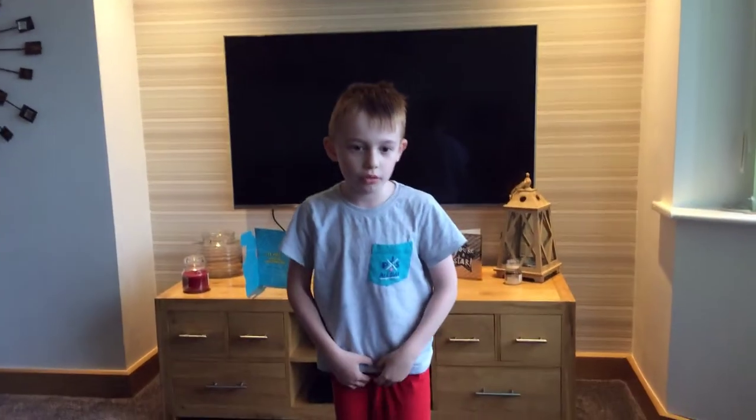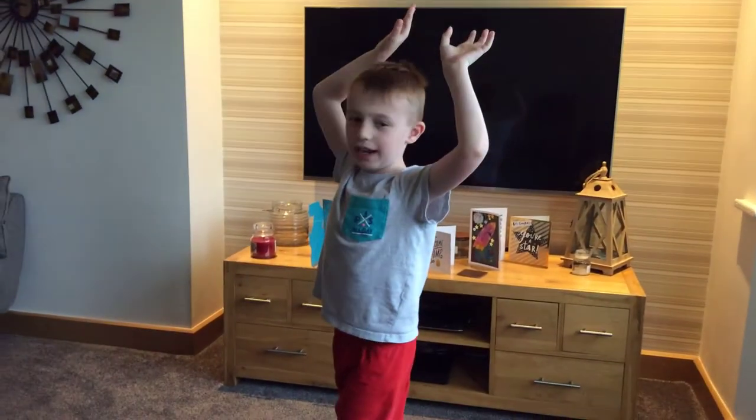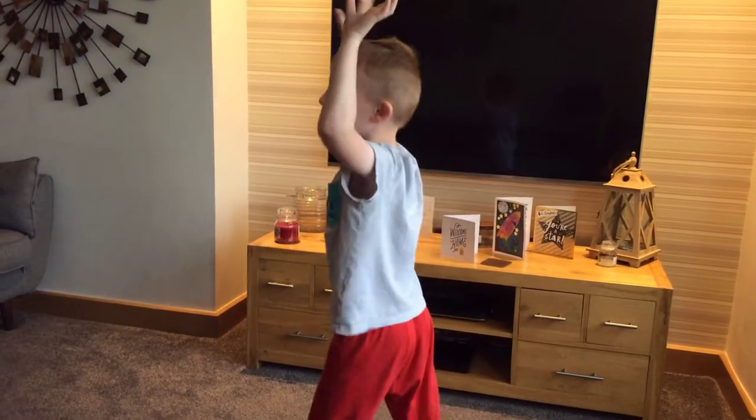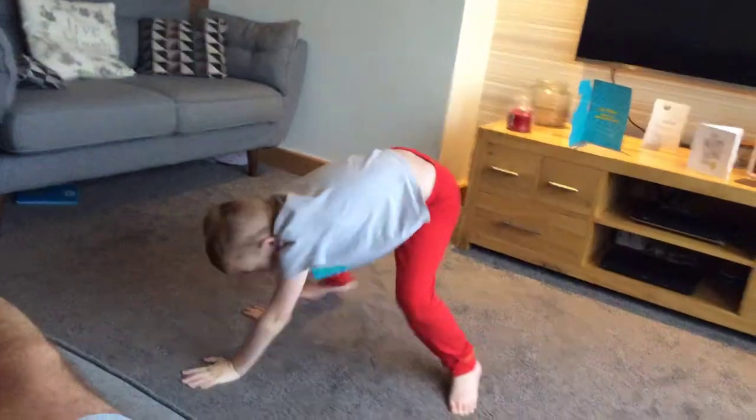Cartwheel, first one. Get your legs and one here, and then put your hands up tall and then roll down like that. I'll show you again.